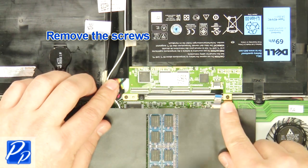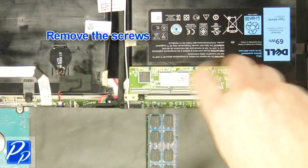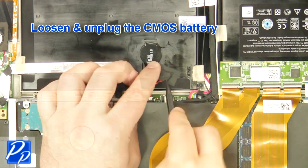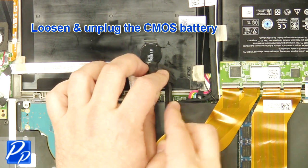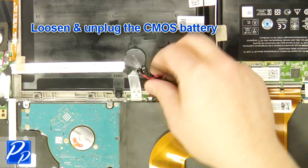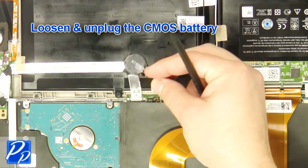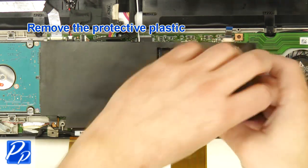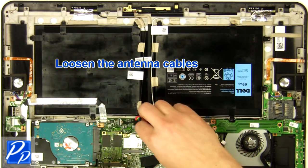Remove the screws. Remove the circuit board. Loosen and unplug the CMOS battery. Remove the screw. Remove the plastic. Loosen the antenna cables.